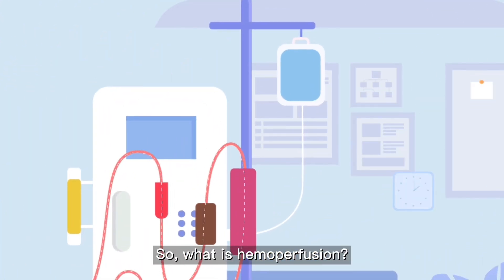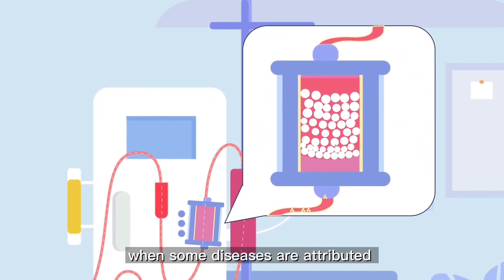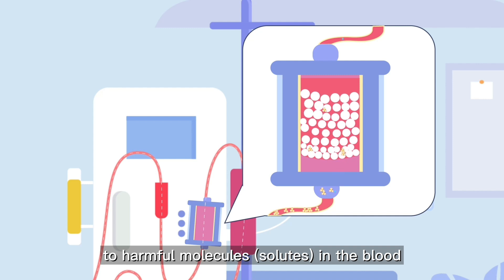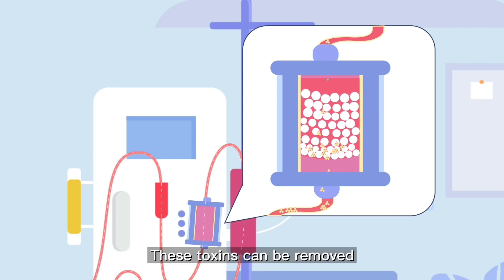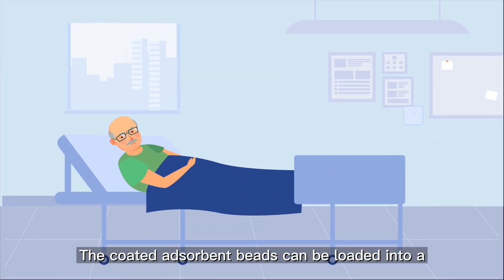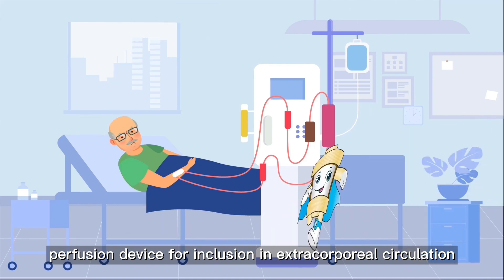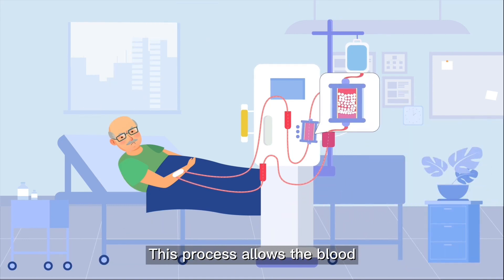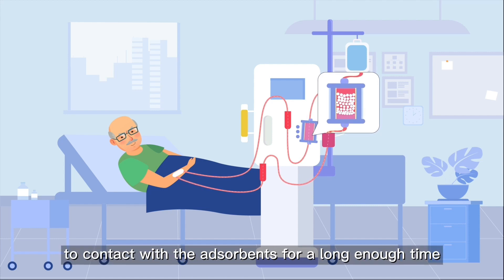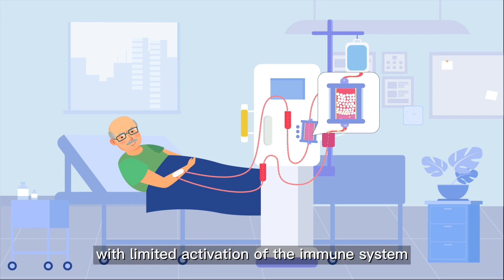So what is hemoperfusion? That is, when some diseases are attributed to harmful molecules — solutes in the blood — these toxins can be removed by absorption via absorbent beads. The coated absorbent beads can be loaded into a perfusion device for inclusion in extracorporeal circulation. This process allows the blood to contact with the absorbents for a long enough time to remove harmful solutes with limited activation of the immune system.